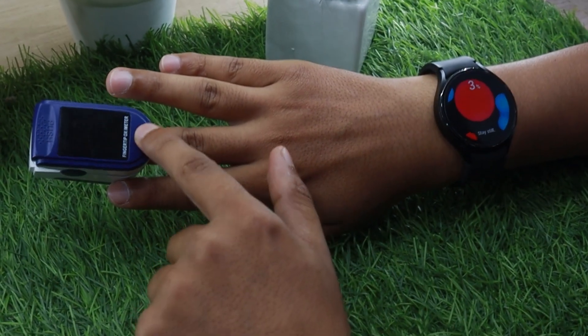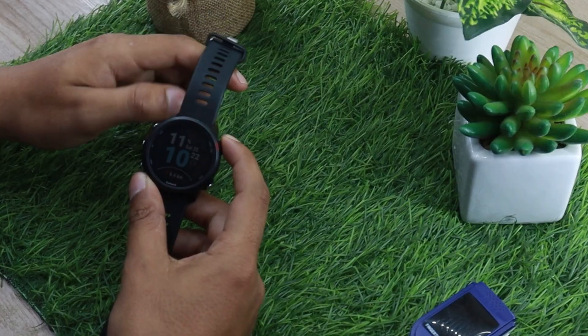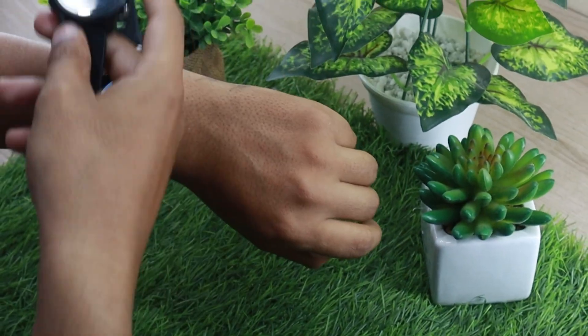How accurate is the blood oxygen reading on Watch 4? Can it be trusted? And how well does it fare against other smartwatches?